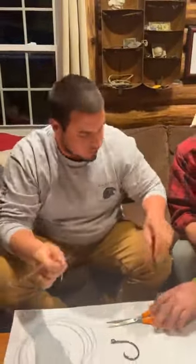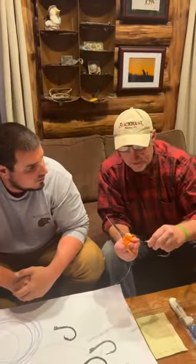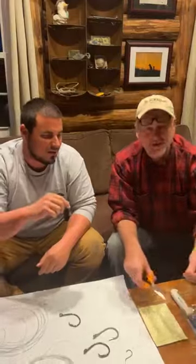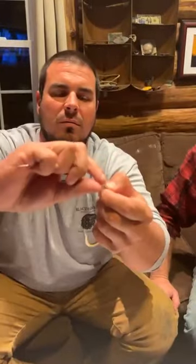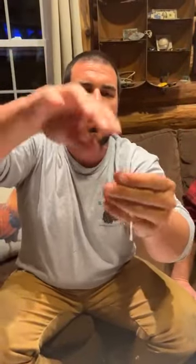Let me do it one more time. Clinch knot again — through the hole, pull up enough, pinch it with your fingers, and then give it a twist. One, two, three, four, five, something like that. You make that little loop, go through. Wet it and cinch it down. The wetting on any knot is very, very important. That's your clinch. Now there's something called an improved clinch. It's a similar concept — just one more step.